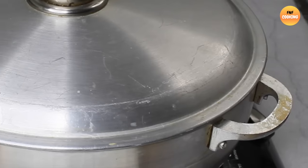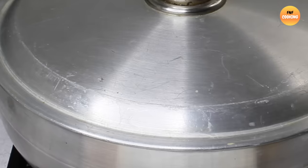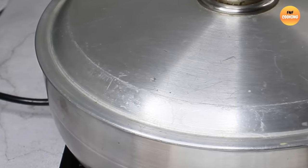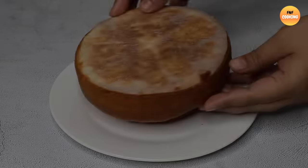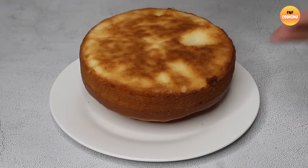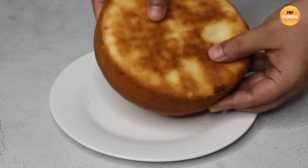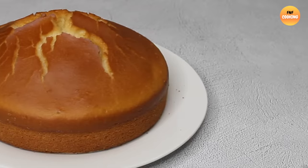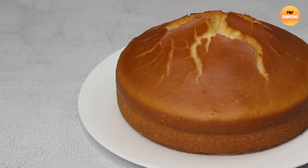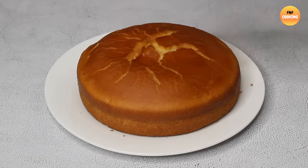Bake the cake on the stove this way. Check the cake — the bottom is cooked but not fully done yet. The top has cracked a little due to over-rising. Overall it has turned out soft and fluffy, which we are showing you.